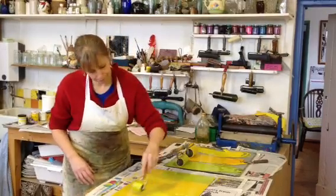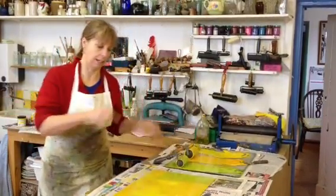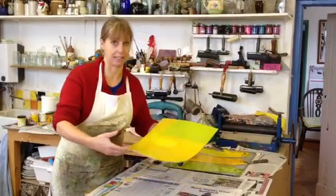So that's ready to print. There's my registration sheet to get it in the middle of the paper, but I don't use that for the second layer.